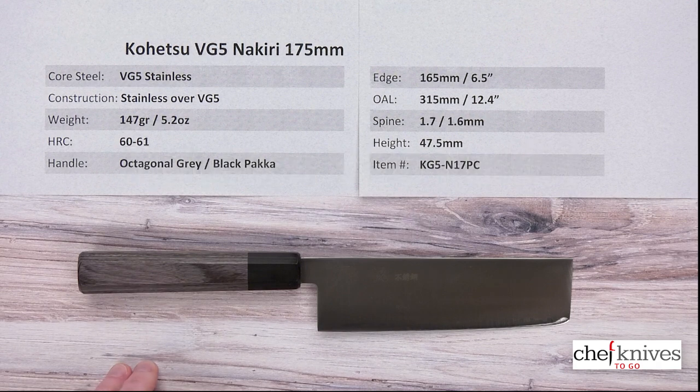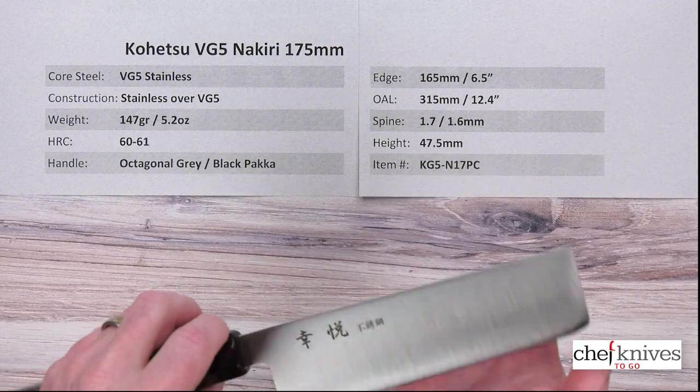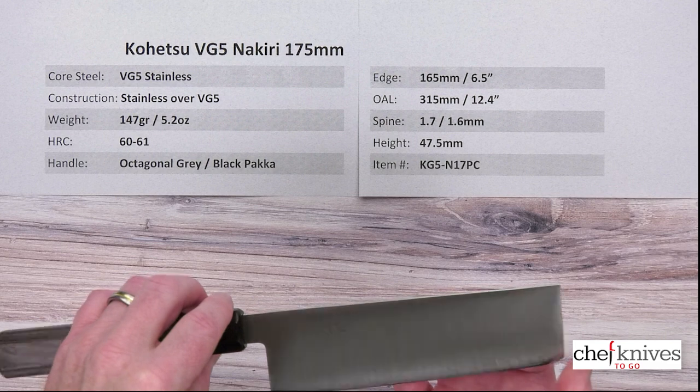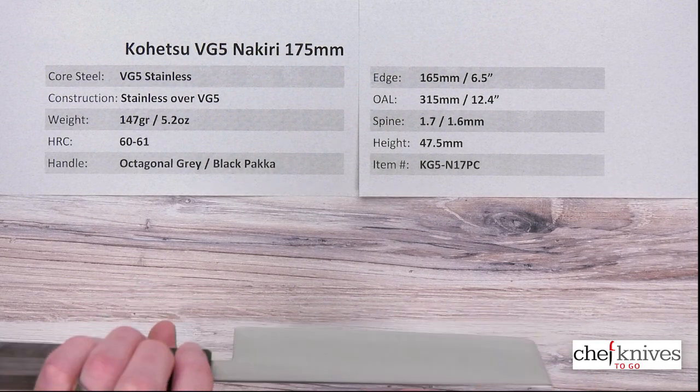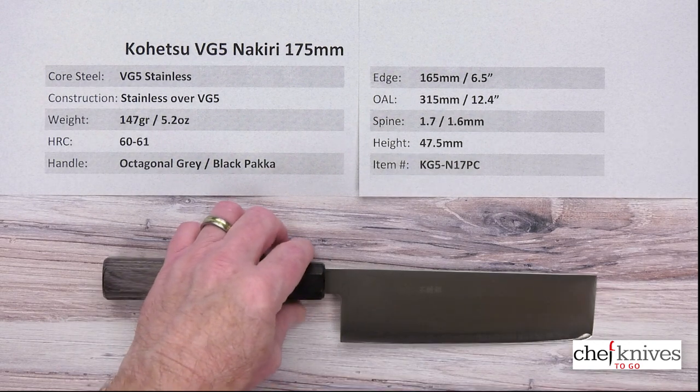This has a multi-layer construction — it's three layers. The core steel is VG5 stainless steel. You can read about it on the product page, but it's a good quality stainless steel that takes a nice edge, has reasonable edge retention, and is easy to sharpen. They put a soft stainless cladding on either side of that core steel. The cladding line is very faint even in person. The cladding covers the spine, so it's an all-stainless blade that's easy to maintain.